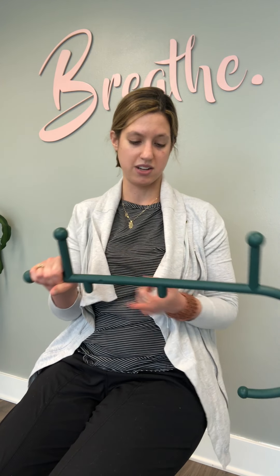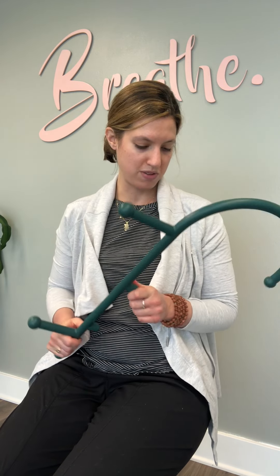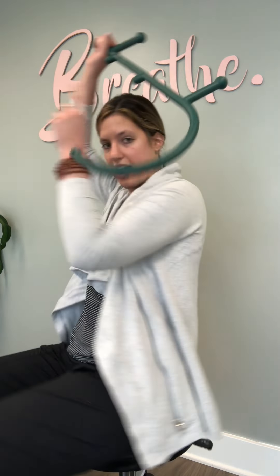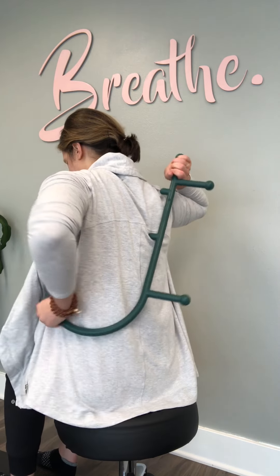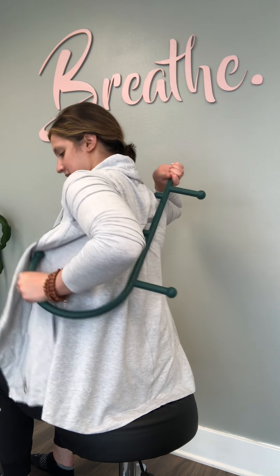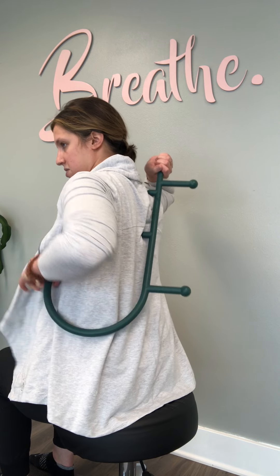Another spot I was just working on today — my upper back between my shoulder blades was bugging me. That was actually one of the smaller knobs I hadn't used before: number six. What we're going to do with that is get this behind my back.